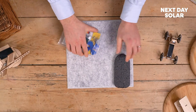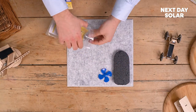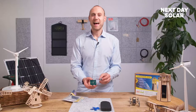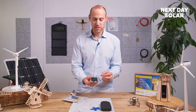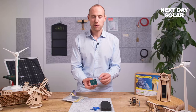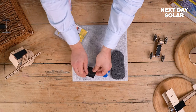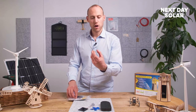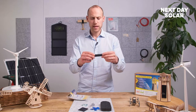Just pop everything out. You've got the base of the boat, the propeller, the motor for the boat — it's already been wired up to the solar panel. This is a four volt solar panel, so it's a slightly more powerful solar panel than you would find in some of our other kits. There are two other components: the assembly to hold the motor in place, and this piece to mount the motor.